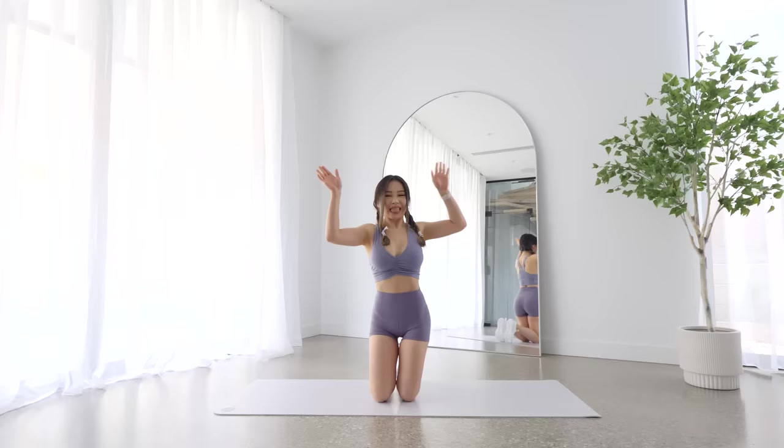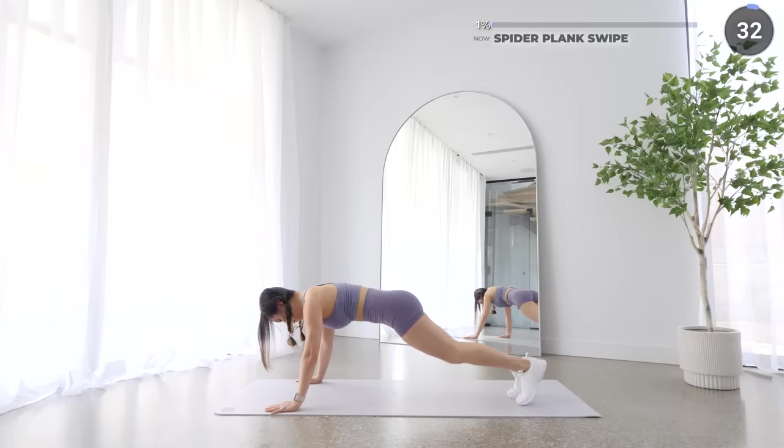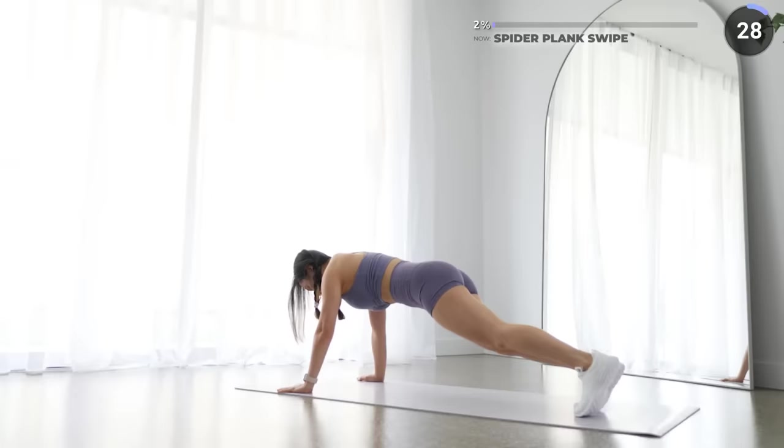Bring one leg to the side as you do a spider plank and swipe to the opposite elbow, then repeat on the other side. Make sure you keep your core engaged — breathe in, raise your stomach muscles, squeeze your glutes, and make sure you're not holding your breath too.